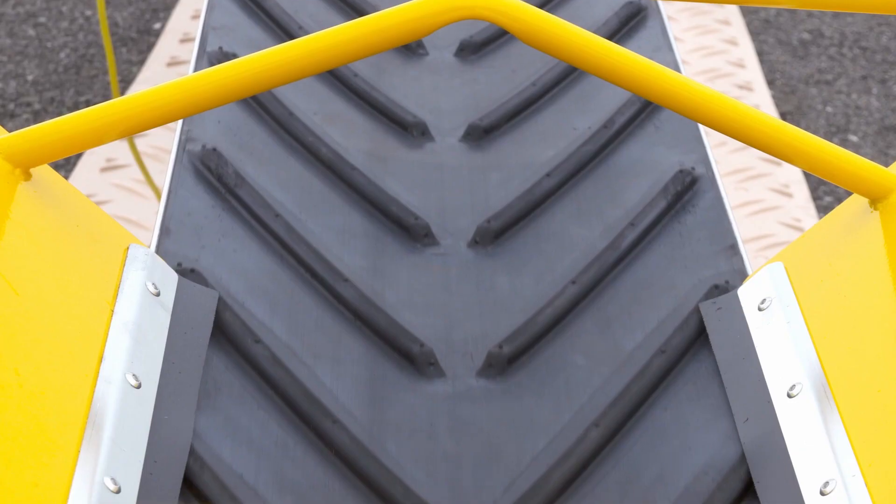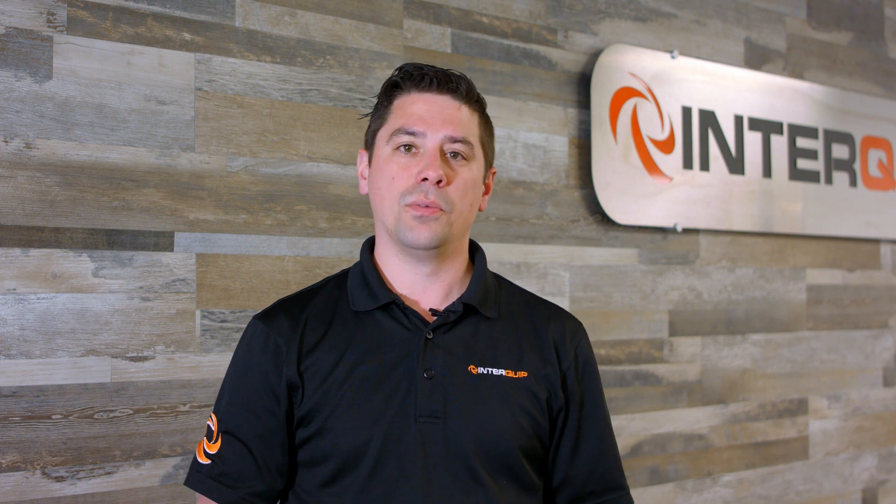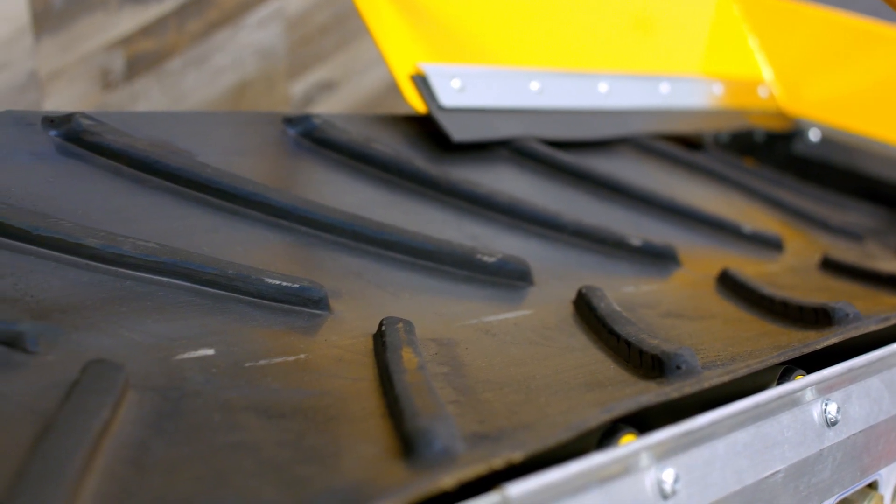Welcome back to our third video in our Linkit series. Today I'll be talking about the Linkit Standard Trough Chevron Belt, an internal belt scraper. As you can see here in our showroom model, the belt is shaped in a V. This is what we call a true trough.